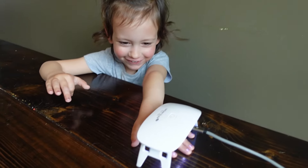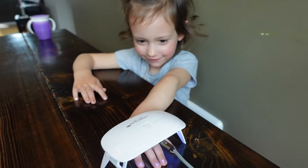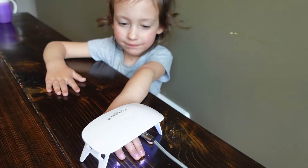Emily is just using regular nail polish — she doesn't actually need the UV light — but she wants to be included in the nail painting fun.